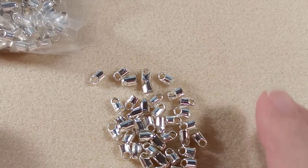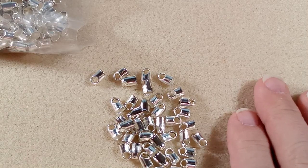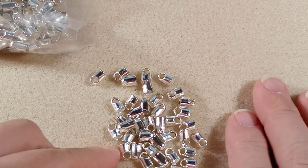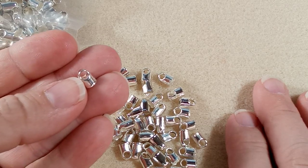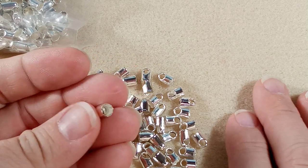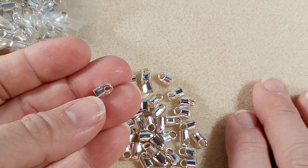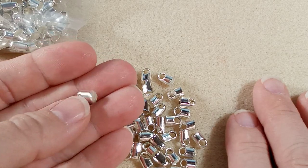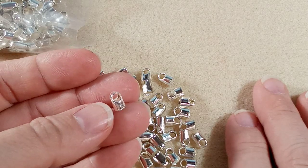Hi everyone, Emma here. I have some lovely findings that I ordered from AliExpress that I'd like to show you. I'm going to start with these crimp ends for leather work — you can also use them for beaded cord, macrame, or whatever you want.